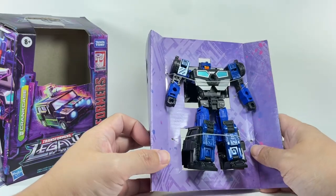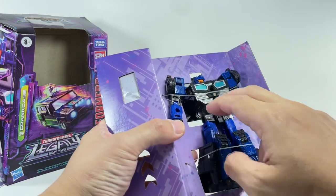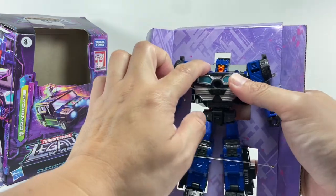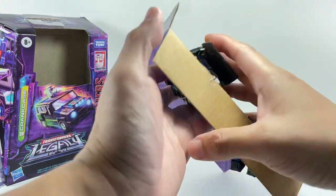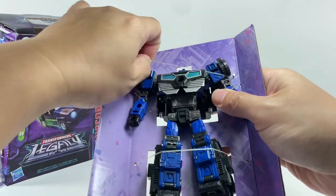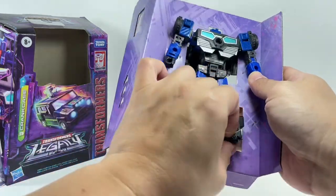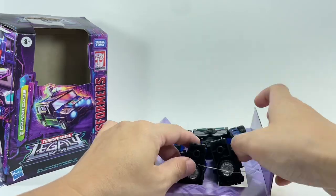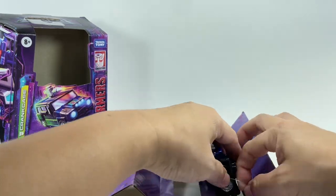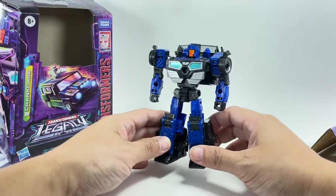Crankcase is from the G1 continuity — he was a Decepticon Triggercon. The gimmick was you'd push a button and it would trigger the weapon to come out, but in this case the weapons are not trigger-activated, which is a shame. Nonetheless, we get a very cool Generations figure of Crankcase, and I'm actually very pleased with the way it looks.